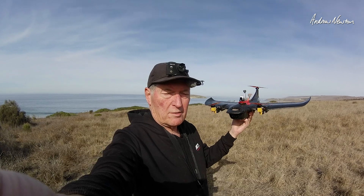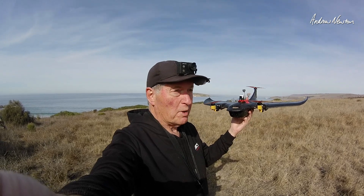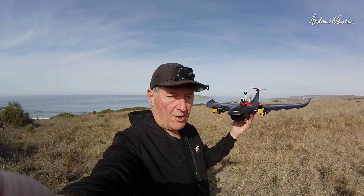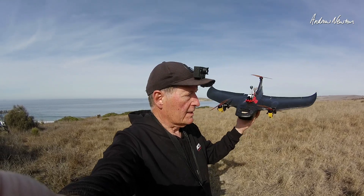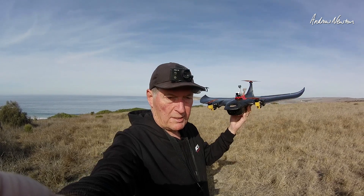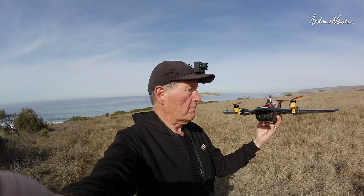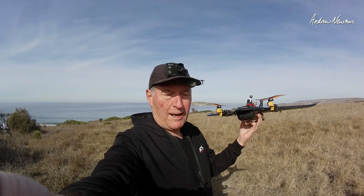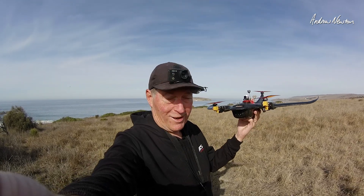You do have to sort of take your time when you're switching between a tricopter straight through to wing. You have to sort of pause and let the transition take effect, let the motors tilt forward, gain a bit of speed. Otherwise, it'll just do a backflip because the rear motor will stop and the front motors will still be pointing up. I'll show you a few of those videos.